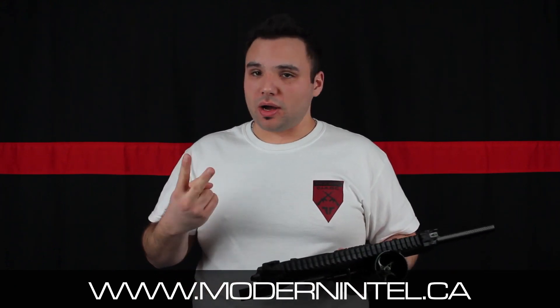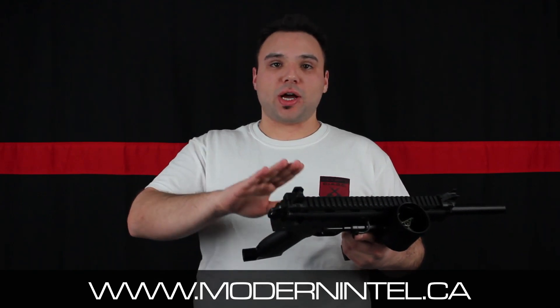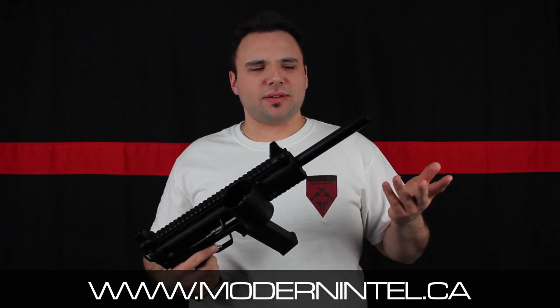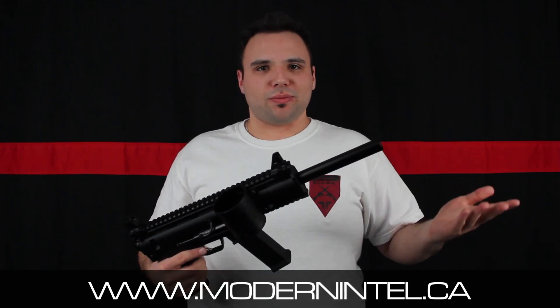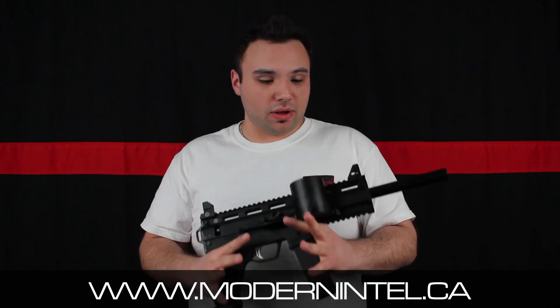No Allen keys — awesome. And if you run out of batteries in full auto, you just switch it over to single shot and you're still in the game. Or if you're using a TM7 or TM15, you're screwed. So that's the way to do batteries — that's awesome.